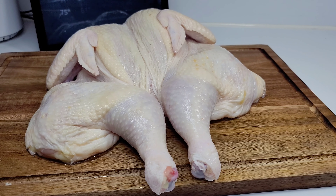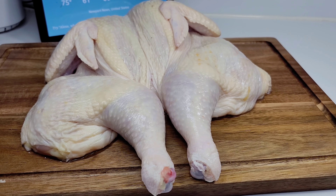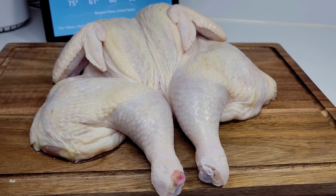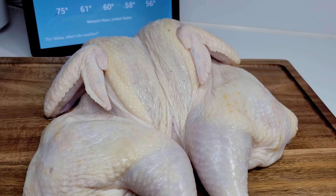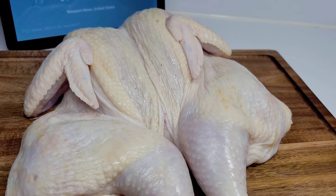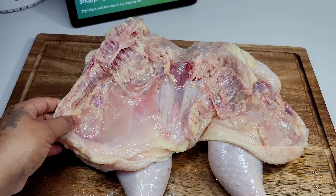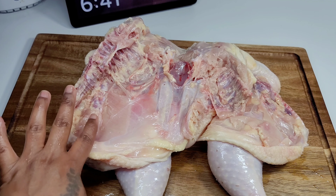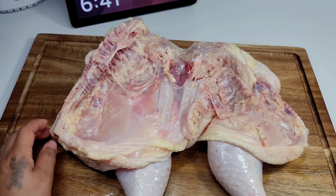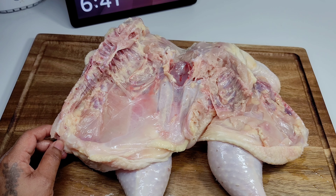Hi guys, welcome back to my channel. Today I will be showing you how to make the most moist, juicy, and flavorful roasted whole chicken. To get started, I have my chicken already washed in some vinegar and lemon juice, and what I did was cut the chicken right up the backbone — this is called spatchcock style. I love roasting my chicken this way because it's so much easier to clean the chicken thoroughly and also marinate it.